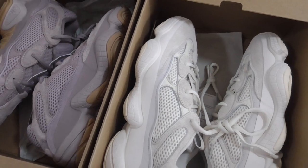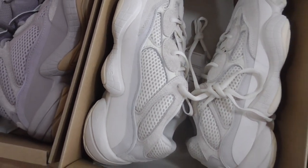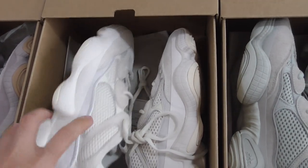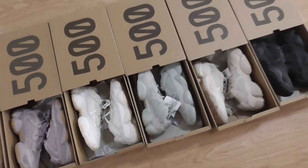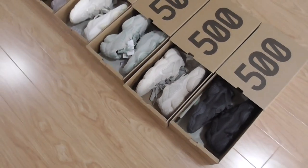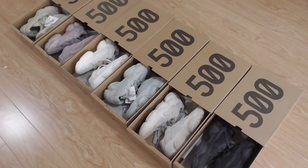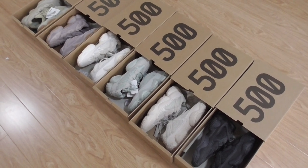So these are some pairs of Yeezy 500 I have for you today. Which color is your favorite? If you're a fan of the Yeezy 500 maybe you can take all the colors. In my opinion this shoe is very comfortable. It depends on your lifestyle — pick any color you like. If you want to order any of them, please check my website bioshop.ru. We only make the best shoes at the best price. Any questions, contact us. Thanks for watching, see you next time!